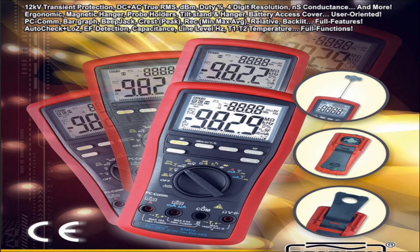I just did some homework on that Bremen TB-M829 of mine and I've managed to locate the spec, which I thought I'd cover with you guys. The Bremen on the catalogue shows that it's got 12KV transient protection — that's 12,000 volt transient protection, which is pretty impressive. DC plus AC true RMS, dBm, duty cycle percentage, 4-digit resolution, nS conductance and more. It comes with a tilting bail, which works very well, and it can also be used as a hook.